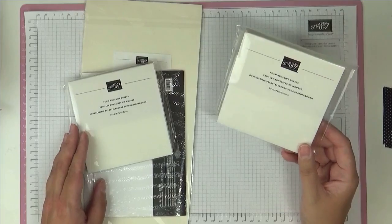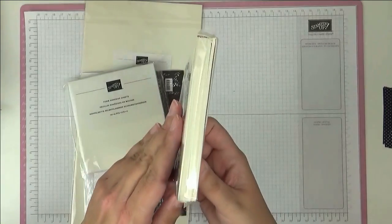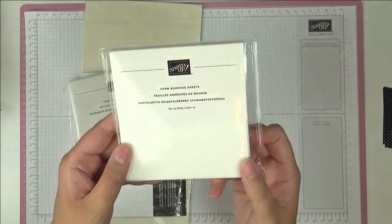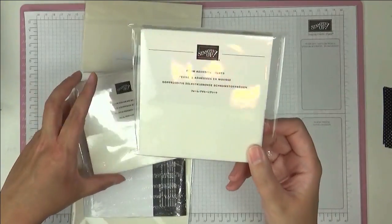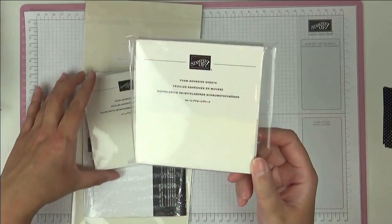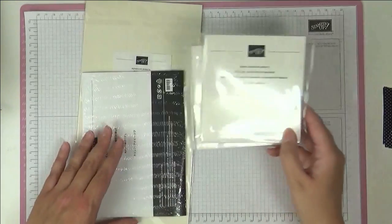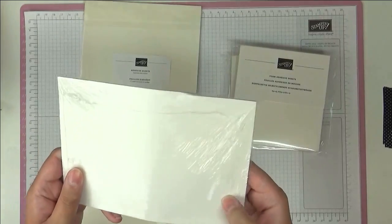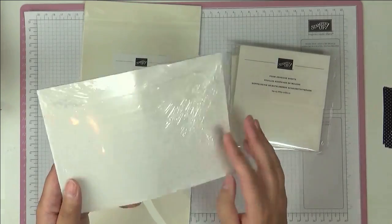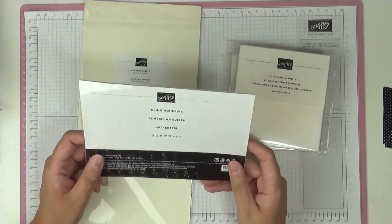We've had quite a few changes with our adhesive. The Stamp and Seal, which is the new replacement for Snail, wasn't available when I did my order but it is now and I'll be ordering it next time. We have something else to show you — these are foam adhesive sheets. These are exactly the same as our Dimensionals but just one sheet of foam-backed adhesive. You get six sheets in the pack, and this is great for putting letter dies on to make your own stickers, or for making shaker cards.